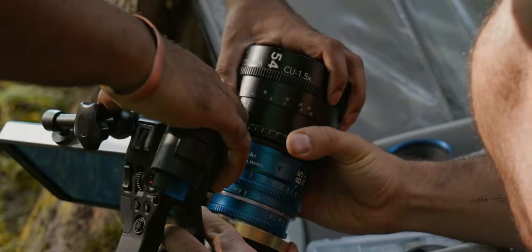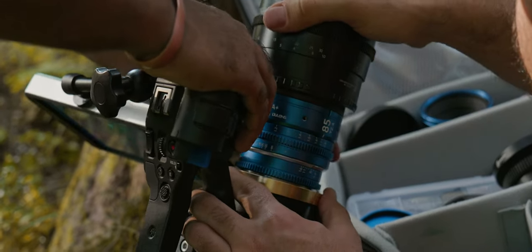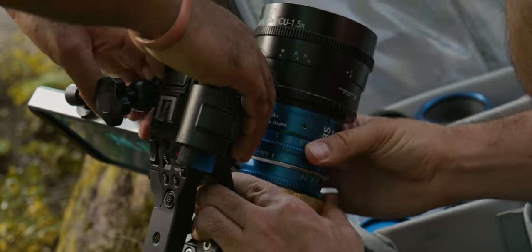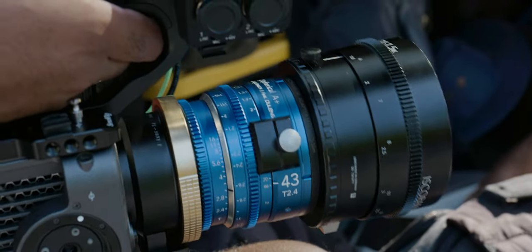On the topic of adjustments, it's worth mentioning that the iris ring on the mini primes is pretty much at the mount. I can manage fine by hand, but if I wanted to control this remotely, iris follow focus would be quite a challenge to rig.